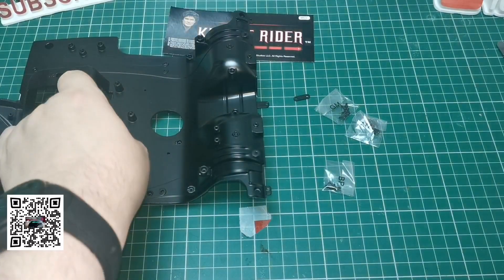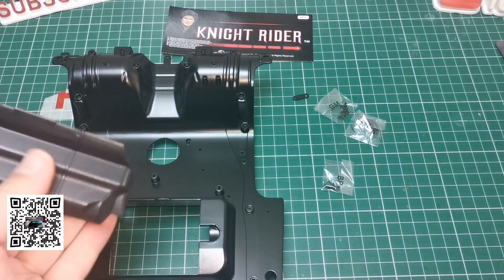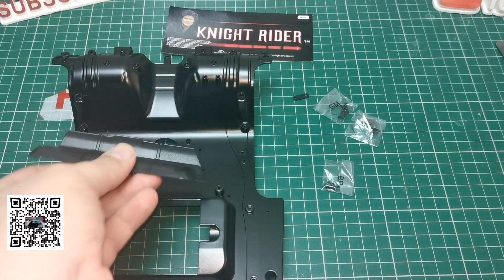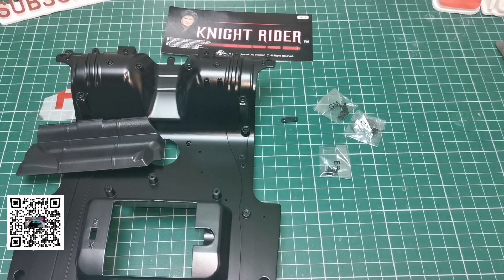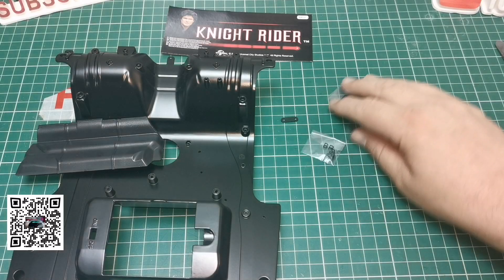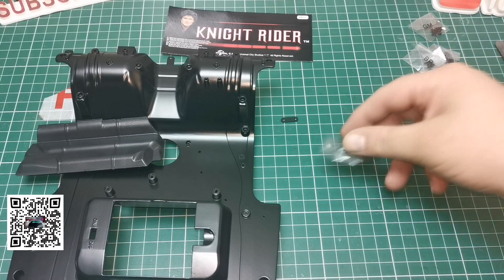These are the parts we get in this issue: we get the rear section of the car, a plastic section, a little clip, and some wires. But before we do any of that we need our engine and the front part of our chassis that we've already built, because we're going to be inserting the engine into the chassis of the car. We also need the EM screws from the last issue.